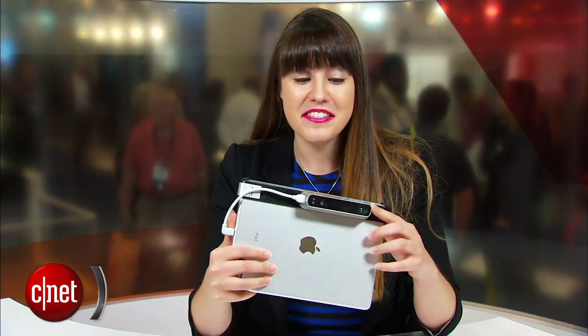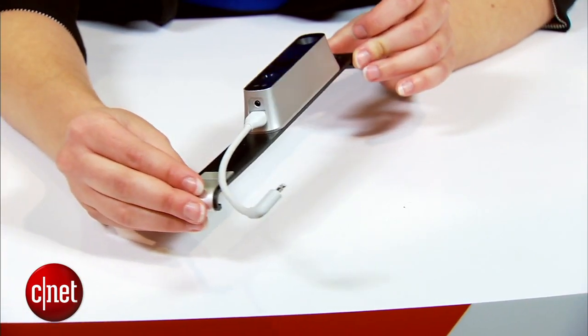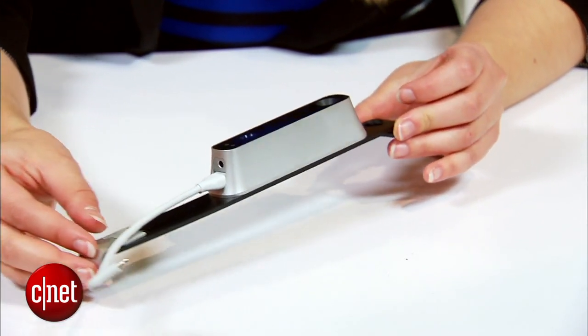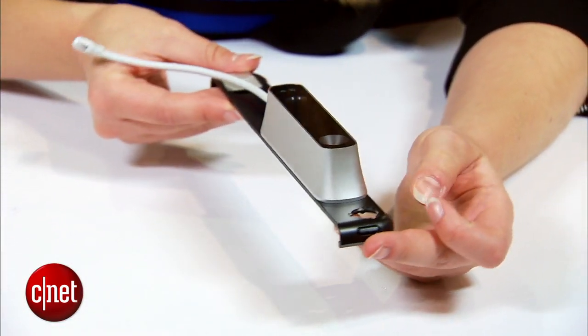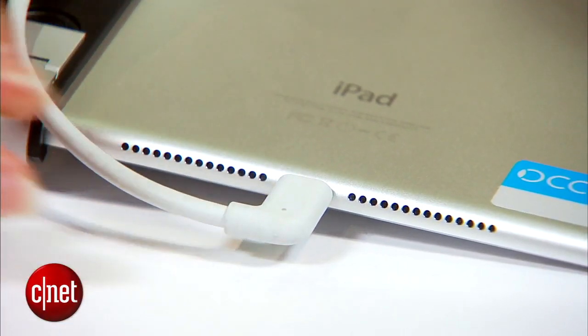This is a depth sensing camera and it connects to an iPad for the best experience. However, it also works on Android, Windows, Linux, and a number of other operating systems, but iOS will give the best experience for the number of apps that are available. It's got a built-in battery so it doesn't eat any of the juice from your iPad.